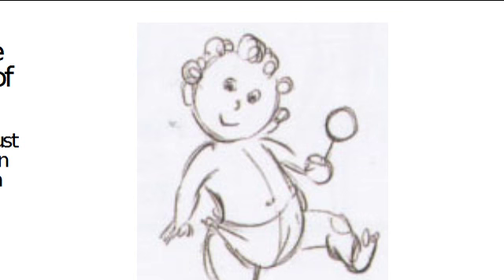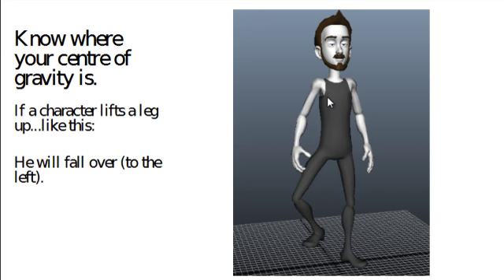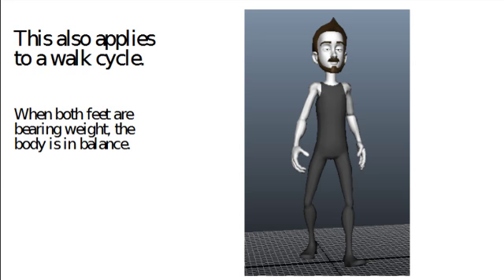Here's an example taken from 'The Animator's Survival Kit' — this baby feels in balance even though he's walking kind of out of balance, because he's a toddler. His whole weight at this moment is over his screen-left leg, so we know he's not going to fall over, though he may fall over any minute. Compare that with Morpheus — his center of gravity is not over the leg that's bearing the weight, and that's why he would fall over while the toddler wouldn't.